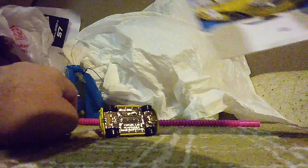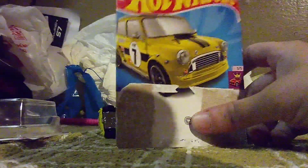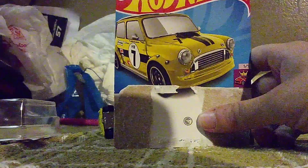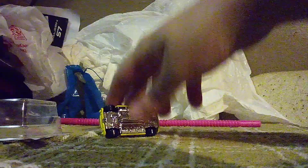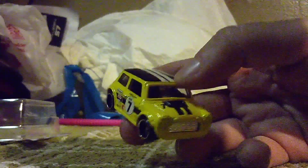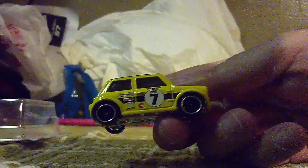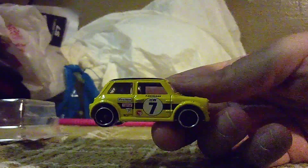Now before we see this, the treasure hunt logo is right here. I can tell you guys that this is a treasure hunt. Here we go with this Morse Mini — check out this one, the color is very nice, even the wheels look very nice. That's number seven. A lot of details on this one.